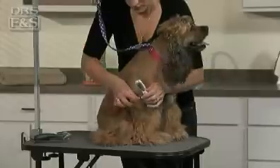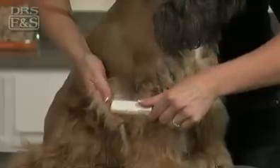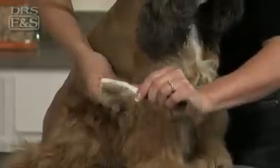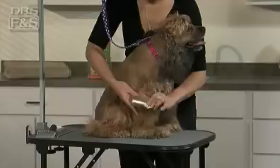Finally, use a mat removing tool to strip out the mat. Start at an outer edge and simply saw your way deeper into the mat. Pull away the tool at a 45 degree angle to the skin. The blades divide the mat and the blade angle helps cut through the matted hair.